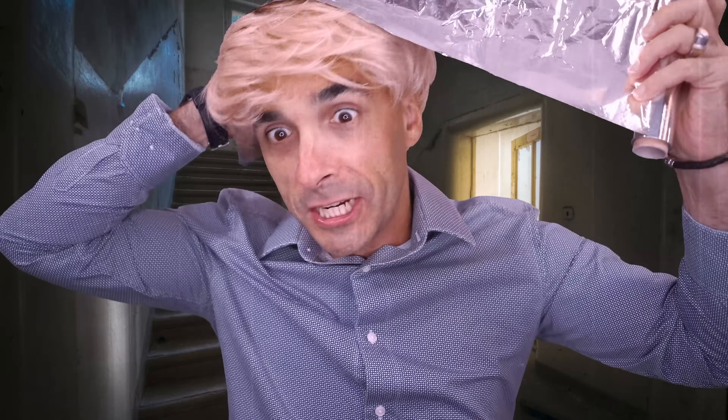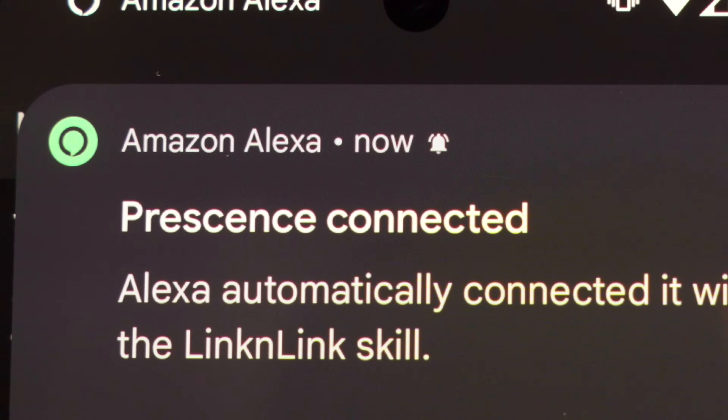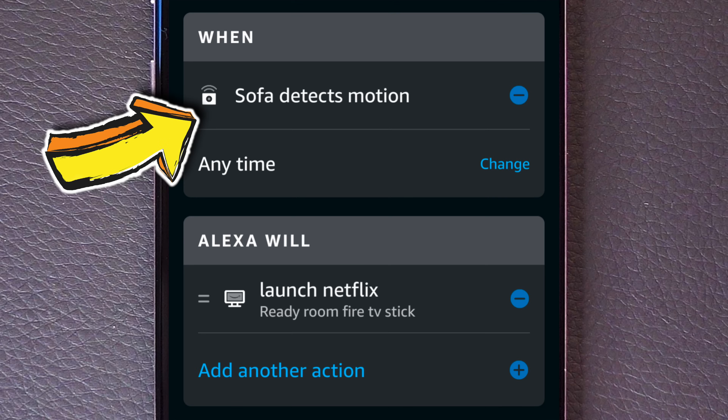All of this is stored on the device itself — it is all local. So if you're the tin foil hat type, you don't need to worry that this stuff is going to the cloud, because it isn't. If you then add the Link and Link skill to Alexa, Alexa will find those zones and you can use them as triggers for routines. It really is that simple.